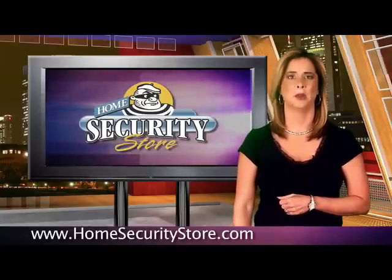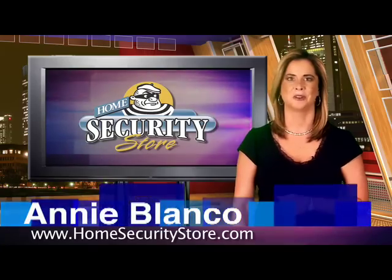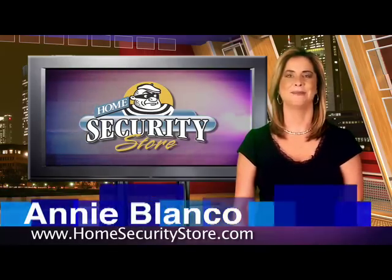This has been a look at the ML100AAA Plus HomeSmart Center. For HomeSecurityStore.com, I'm Annie Blanco.